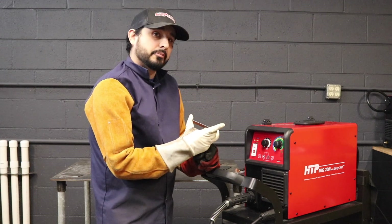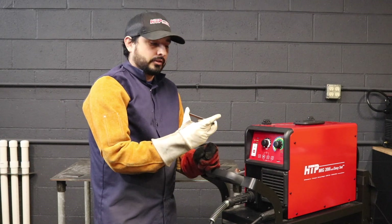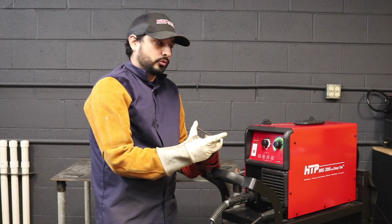We're going to go ahead and weld some mild steel with the 200i with Easy Set, and I'm going to go through a couple of settings with it.